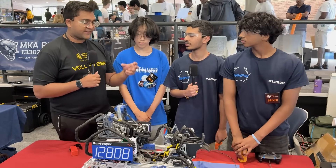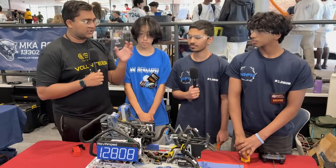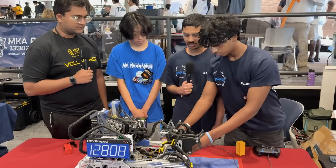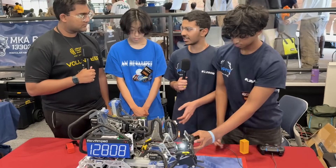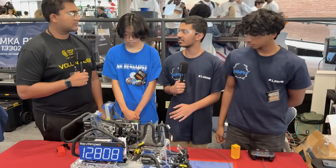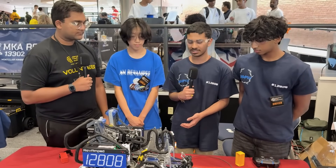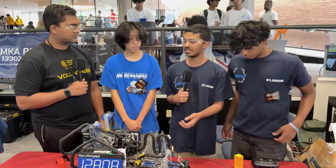Talking about strategy — at the beginning of autonomous you'll sometimes outtake to clear some space. If we get the wrong color, we will outtake to avoid getting penalties. If we get our alliance partner's color — typically we play sample most often and our alliance partner plays specimen — if we want to feed them, we can outtake and give them the sample.